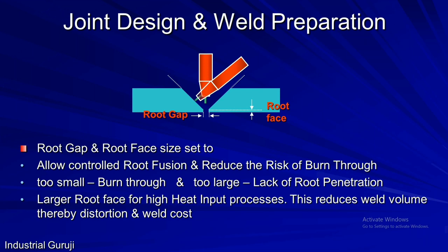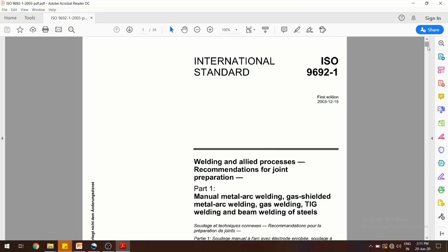Friends, this is all about weld joint preparations. Hope all of you have understood. These are very simple to understand and most commonly used in the welding industry. The joint types explained are given in ISO 9692 — welding and allied processes: recommendations for joint preparations.